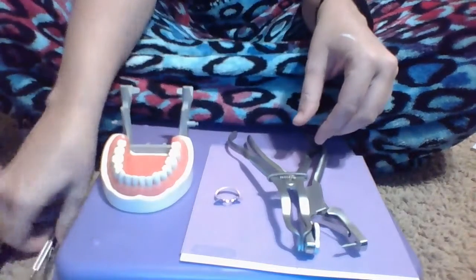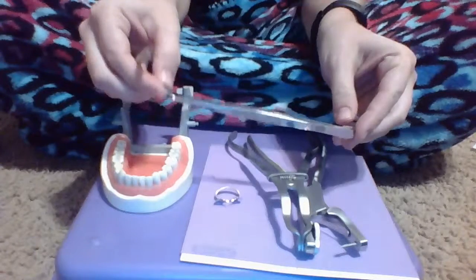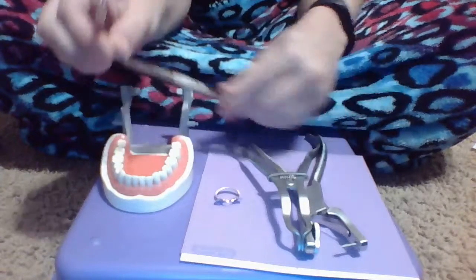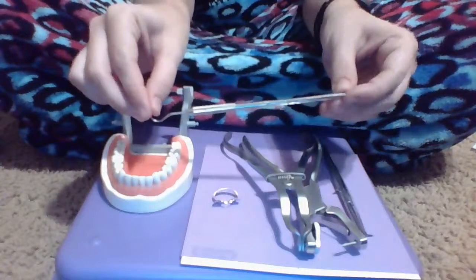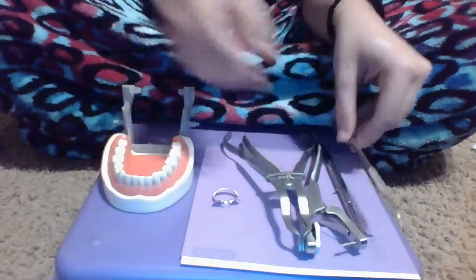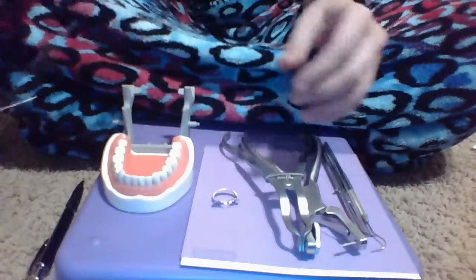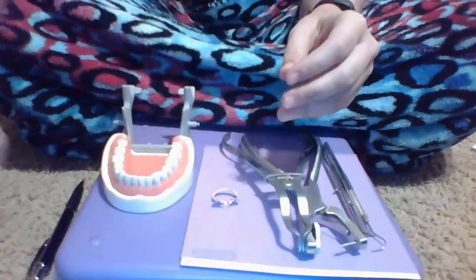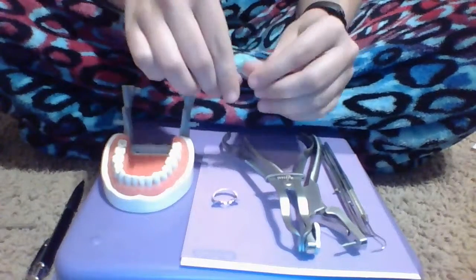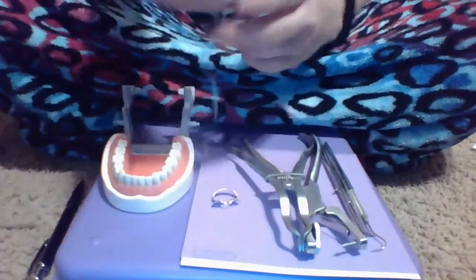I also have with me my cotton pliers and my explorer. And I have my dental dam frame. I also have my widget and my floss.